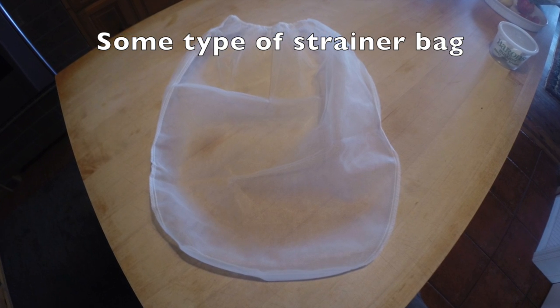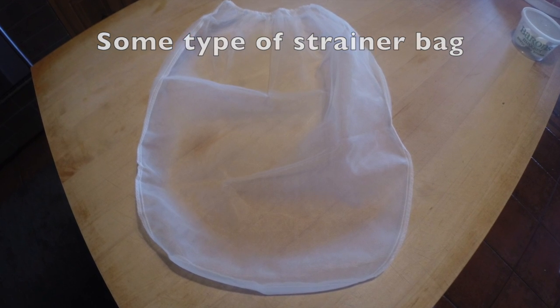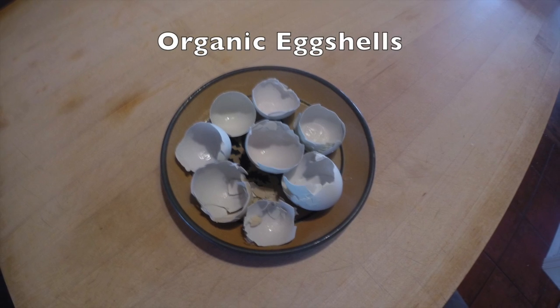For this video I'm using a paint strainer, but you can use other things — you can even use your grandma's old pantyhose. You'll need some eggshells.